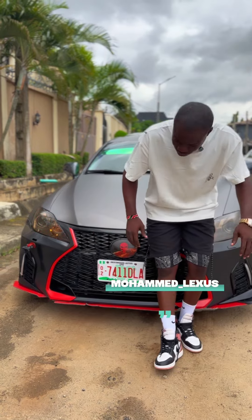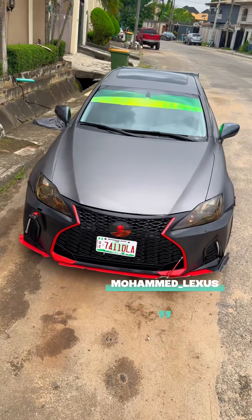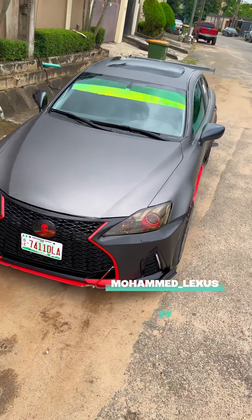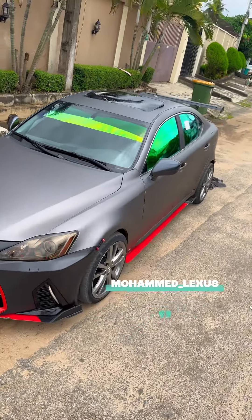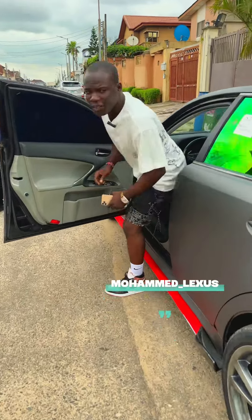It's really nice. Those are the mods I have on my car for now. Thank you. How wonderful!